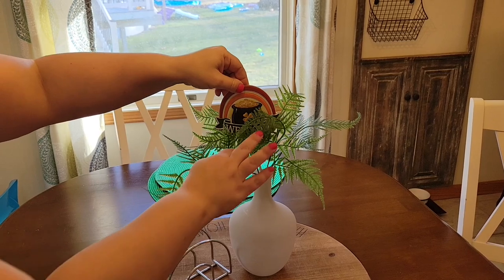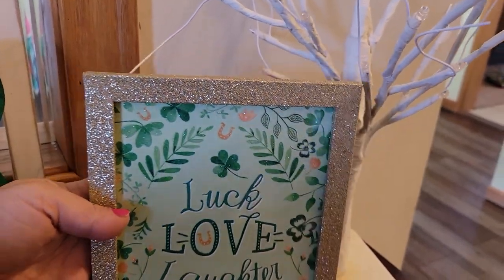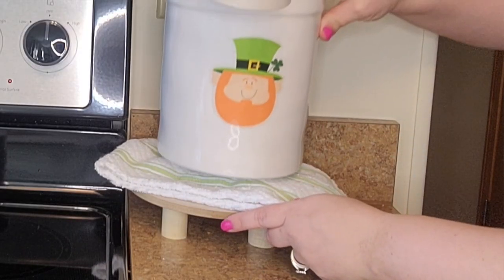Hi everyone and welcome to Crafts with Ash DIY Decor. My name is Ashley and today I'm going to bring you an amazing video of 12 genius decorating ideas that you can use all throughout the year to elevate your holiday decor. So if you want to use the things that you already have in your home and just add little festive touches, then this is the video for you. So stay tuned.